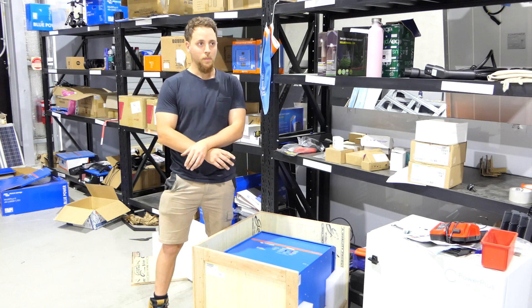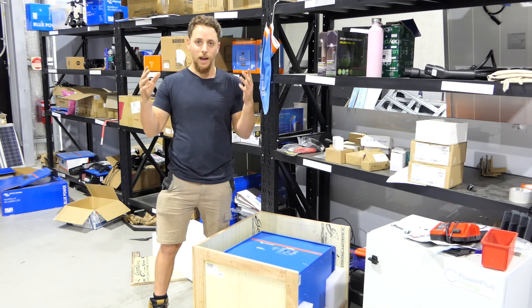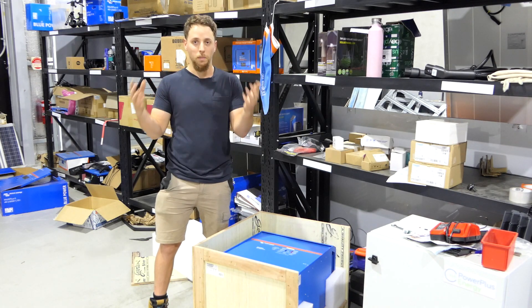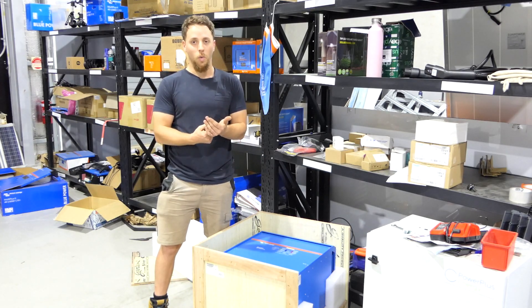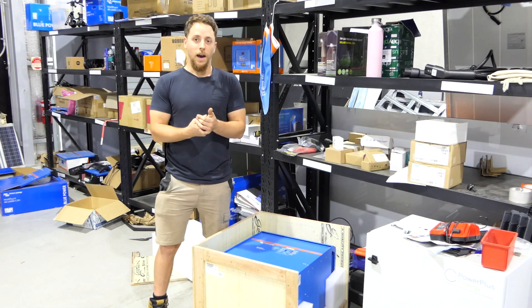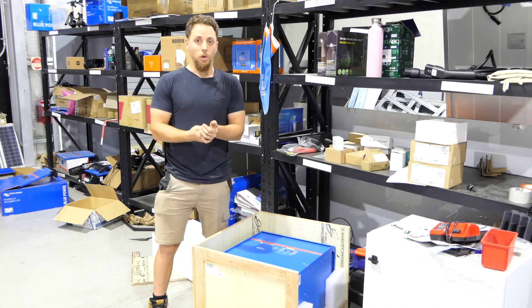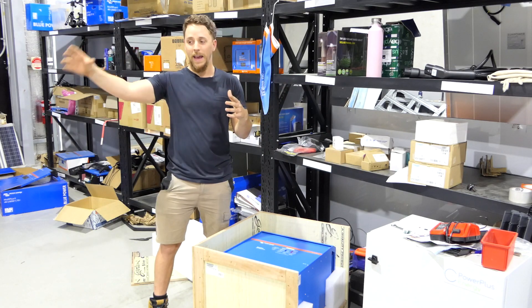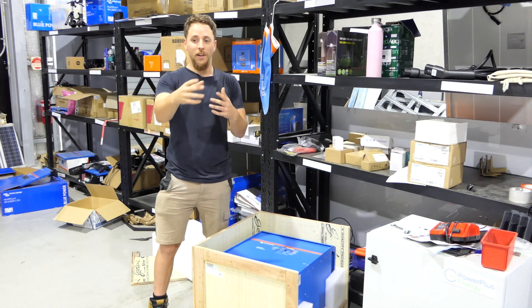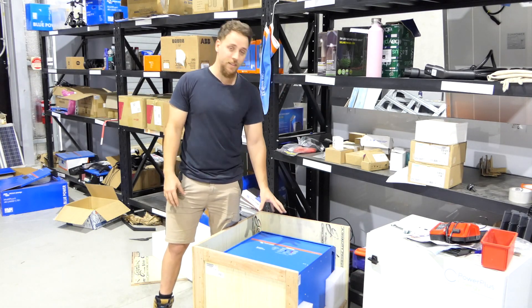This inverter is more for someone who has a lot of plans to either upgrade in the future and they don't want to have to keep buying a new inverter and paralleling more together. This is for someone who either has an industrial workshop and has a lot of hydro tools and stuff to use, or someone that has a big property and they're thinking of expanding — starting in a shed, building a house here and there — and they just want a central power station. So this would be a perfect unit for someone like that.